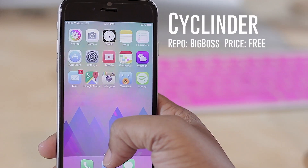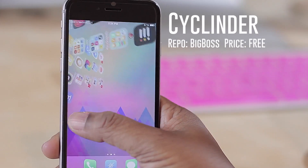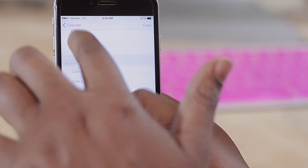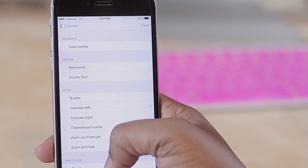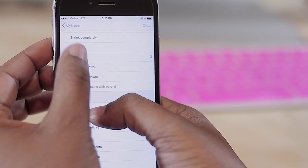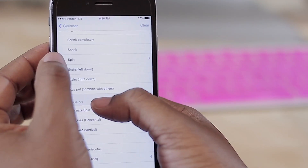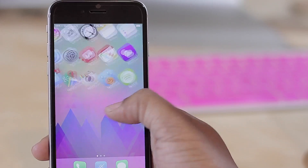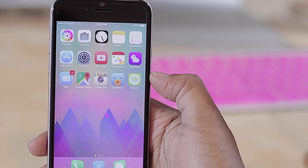Coming in next is Cylinder. Cylinder is much like Barrel but lets you fine-tune the animations for your icons as you transition between home screen pages. As I slide between pages you can see the animation in action. In settings there are a lot of choices — right now I have Carousel, Cube, and Spin selected. You can layer multiple effects and each has a number. Definitely one to check out — unlike Barrel's pre-made effects, Cylinder lets you really fine-tune and even create your own custom effect.